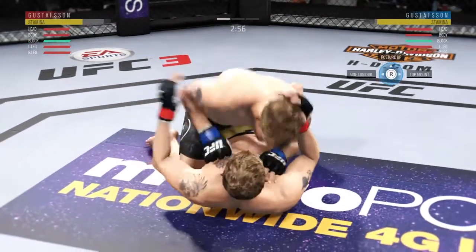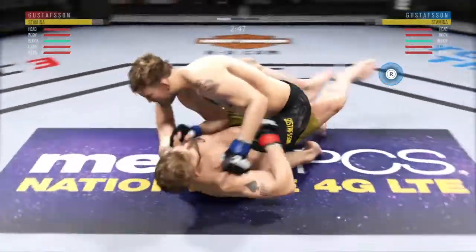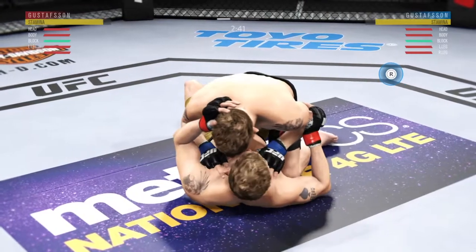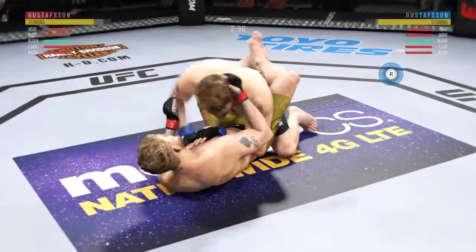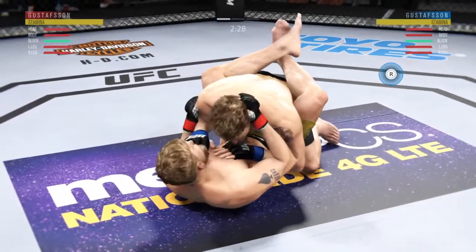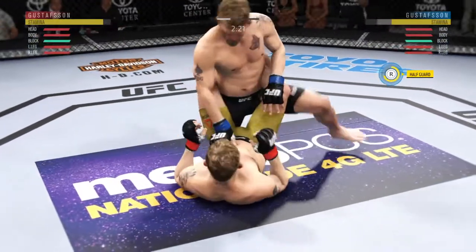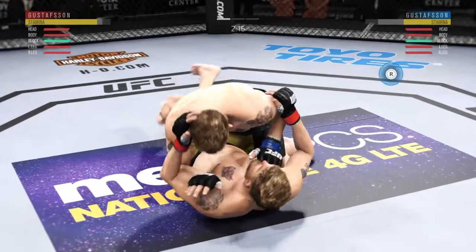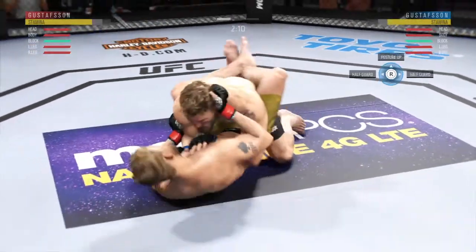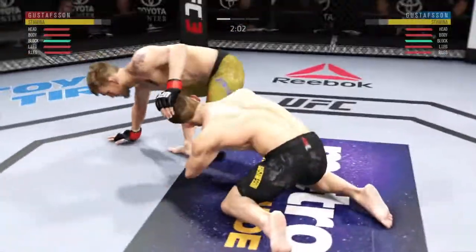Suffocating work from the top here by Gustafson — full mount. Hip escape, nice hip escape. Good punch, moves back to full guard, now a nice hammer fist. He's doing a great job of ground and pound here, ripping to the body and to the head, staying busy. Excellent movement on the ground. Now he's moved back into full guard. Two minutes to go in round one.